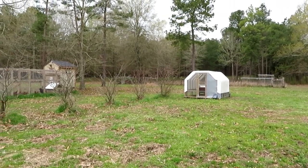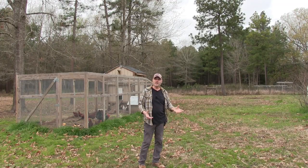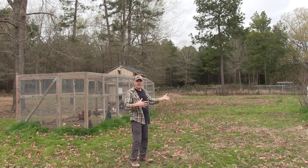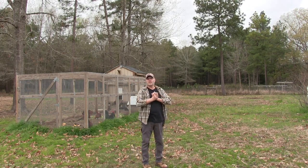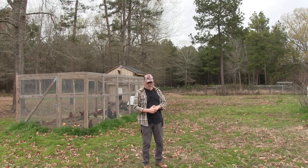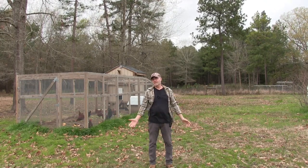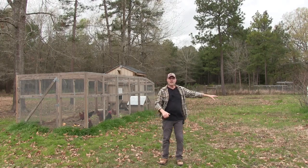I also have a chicken tractor out here with a bullied hen — I never did reintroduce her back into the flock because they were beating up on her too much. The chicken tractor is going to be in the paddock area, and hopefully they can all intermingle and she can get back into the flock. I got two 100-foot rolls of 48-inch Premier One netting. I've seen my birds fly roughly close to five feet, so we'll see what happens.